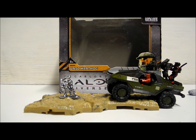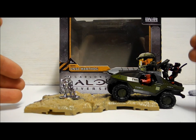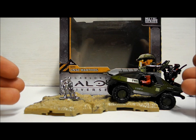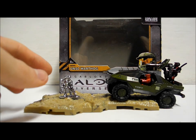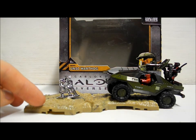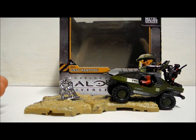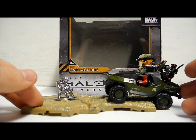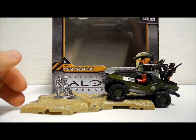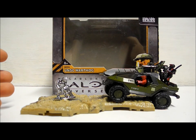For about £10 to £15 you get a great deal — a really nice Warthog with two figures that add to the realism, a really nice die-cast Elite, and two battlescape pieces with connectors to link them together. This is a really nice expansion to your Mega Bloks Halo Universe series and I would strongly recommend it for only £10 to £15.